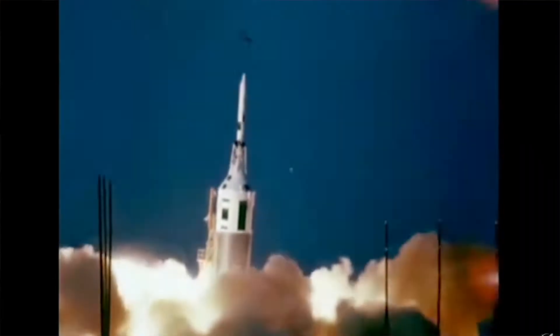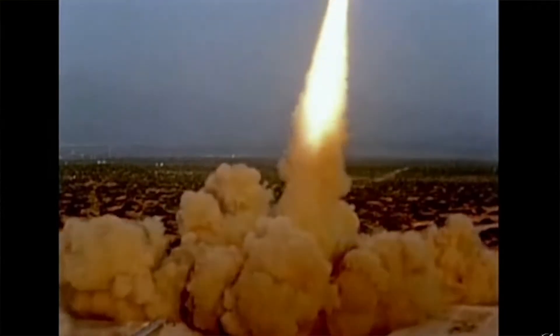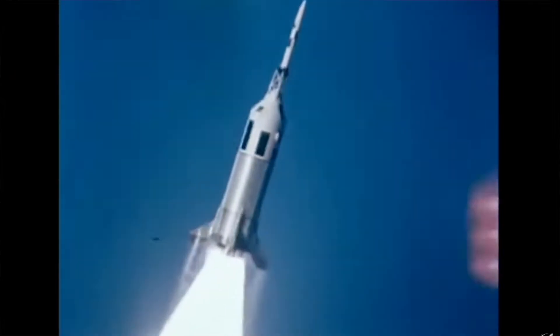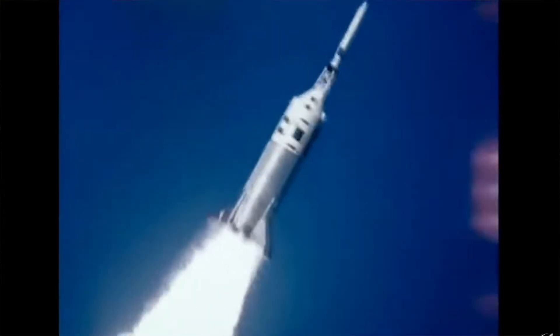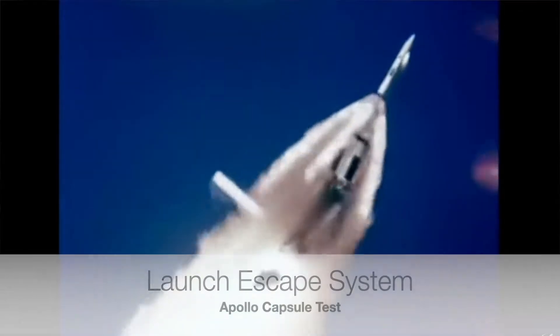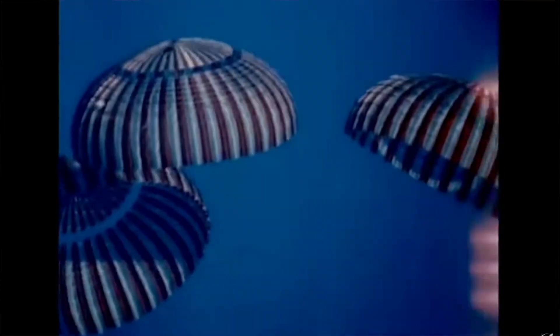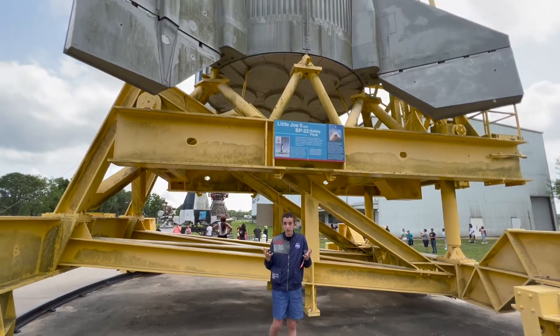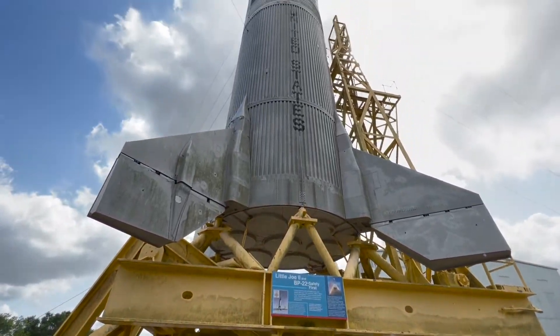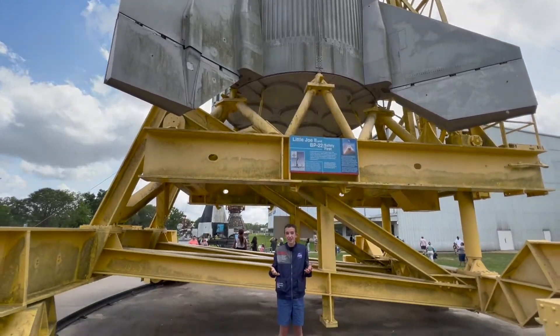That was the fourth flight of the Little Joe 2 rocket, A003. During this launch, the rocket faced some problems and started to malfunction in the form of spinning around and breaking apart, which caused the launch escape system to trigger and take the capsule safely away from the exploding rocket. It then landed in the ocean safely. That mission was kind of a failure because it didn't reach the altitude it needed, but it was also a success because the launch escape system performed perfectly.